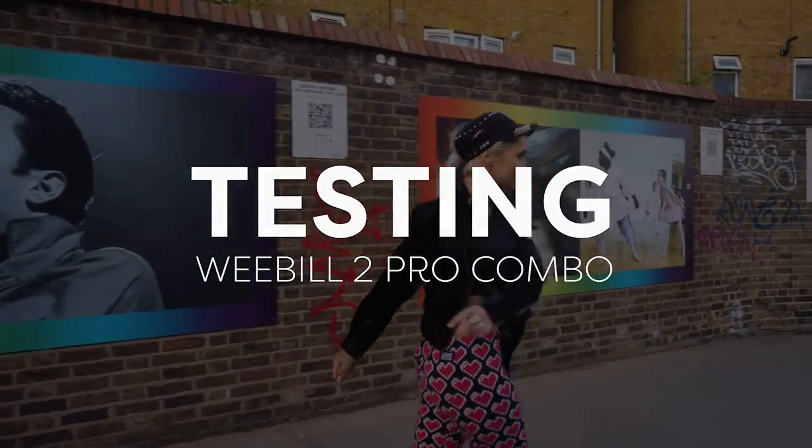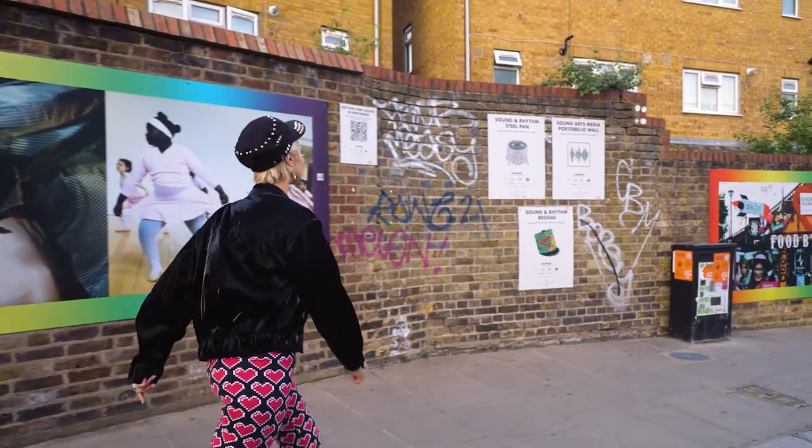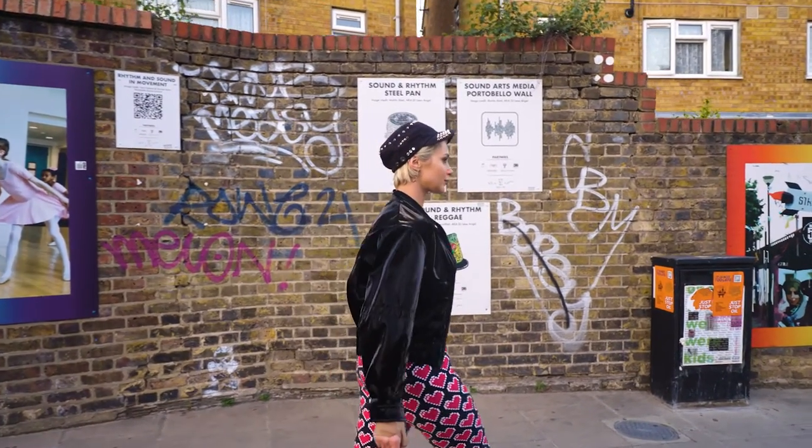We took the Weebill 2 out to Portobello Road in London recently to shoot some model stuff with Daisy Louvre, and we wanted to shoot some artistic creative slow motion using some of the settings that the Weebill 2 has. For example, we wanted to use the follow mode, the lock mode, the pan mode, and also my favorite — what Zhiyun call the vortex mode.